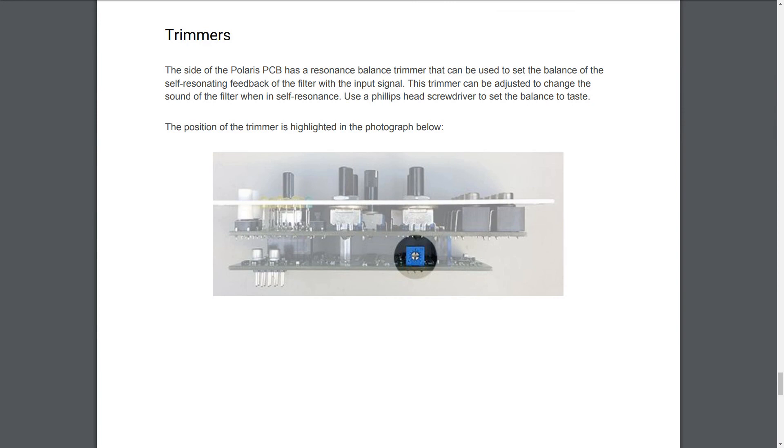Trimmers: The side of the Polaris PCB has a resonance balance trimmer that can be used to set the balance of the self-resonating feedback of the filter with the input signal. This trimmer can be adjusted to change the sound of the filter when in self-resonance. Use a Phillips head screwdriver to set the balance to taste. The position of the trimmer is highlighted in the photograph below.